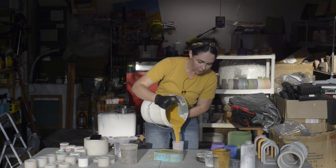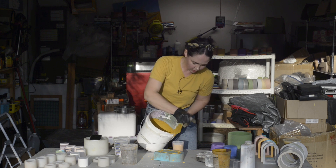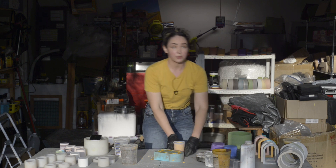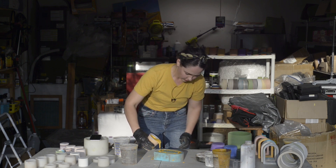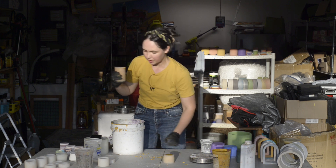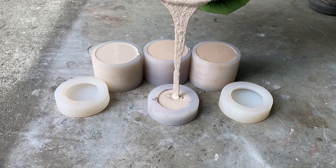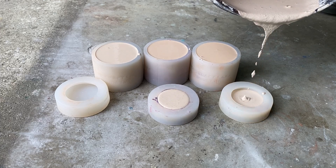It's very difficult to pour from a big bucket into small little crevices, so I like to consolidate everything into these little silicone cups to make precise pouring a little bit easier. Look at that — makes the pouring a lot more precise. I like using a plasticizer especially when working with small forms, because it makes it really easy to get into all these little nooks and crannies.